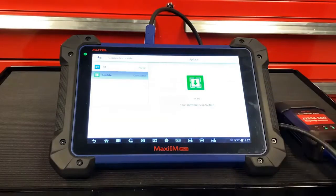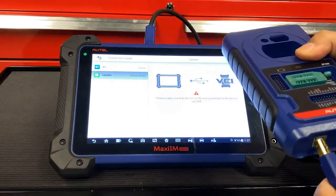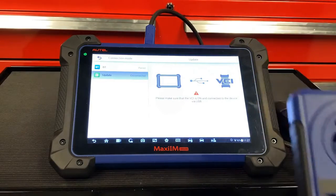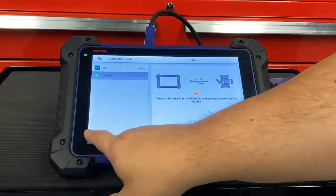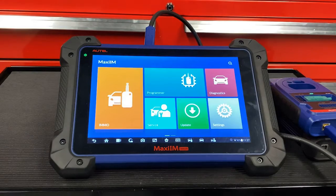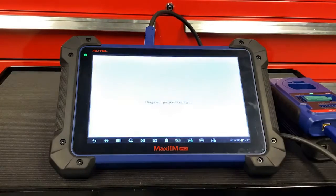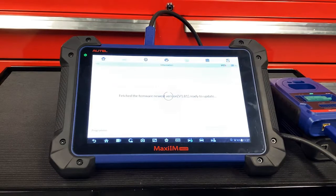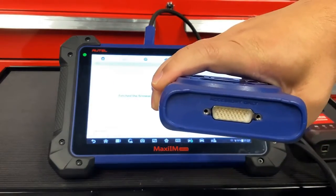In order to do this, take the USB cable out of your VCI and connect it to the bottom of the XP400. Then hit the Back button. Once you get to the screen, hit Programmer. The tool will automatically detect the XP400 and update the tool. Please note: never connect your XP400 to the OBD2 port on your vehicle.